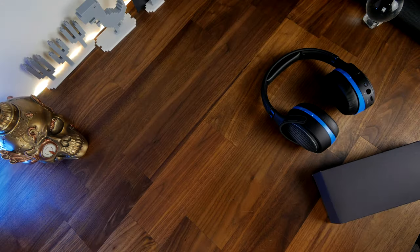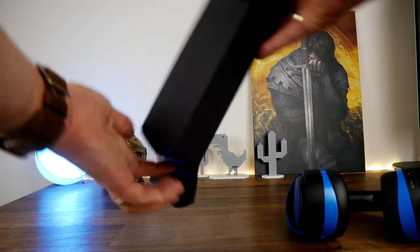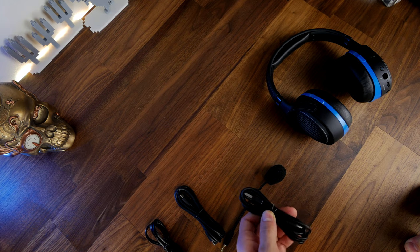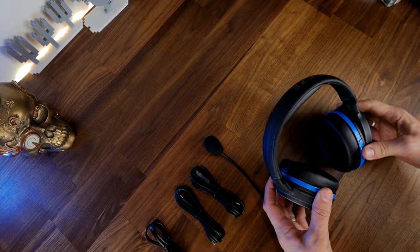This is a cut-down version of the Mobius but it still has that awesome quality to it — a really nice build and design quality, a good look and feel, and it's very comfortable to use. It looks very similar to the Mobius.